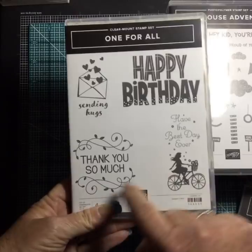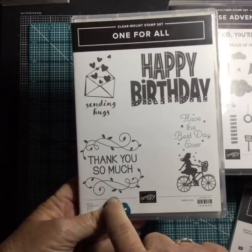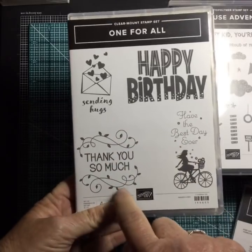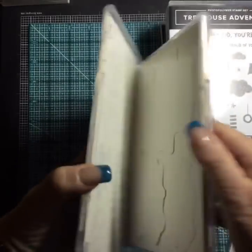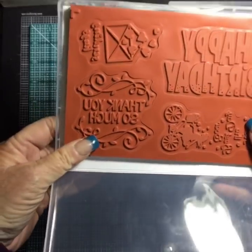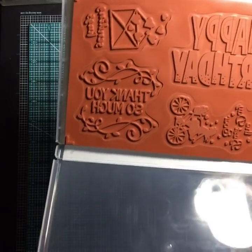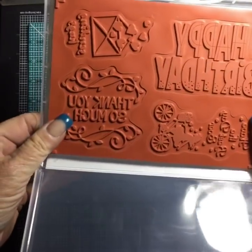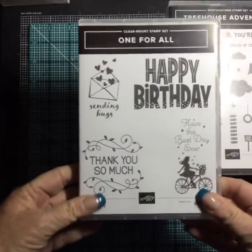One for All — I love this. I wanted it because I'm thinking it's going to be really good for making cute little thank you note cards for those teacher gifts at the end of the year. Look at the size of that — it's going to go on a card front really nicely and you really don't have to add much else, maybe a little ribbon and some embellishments.